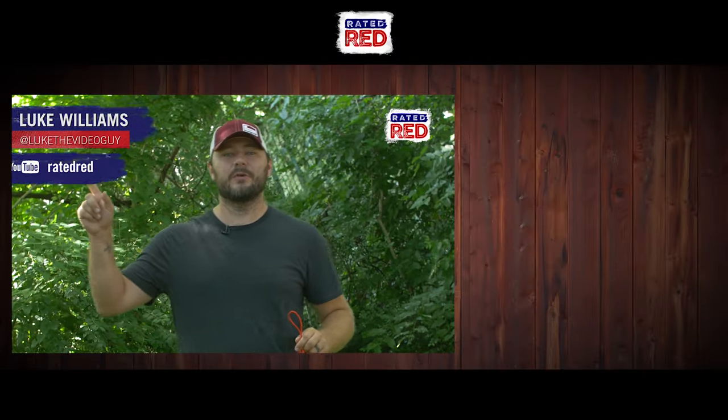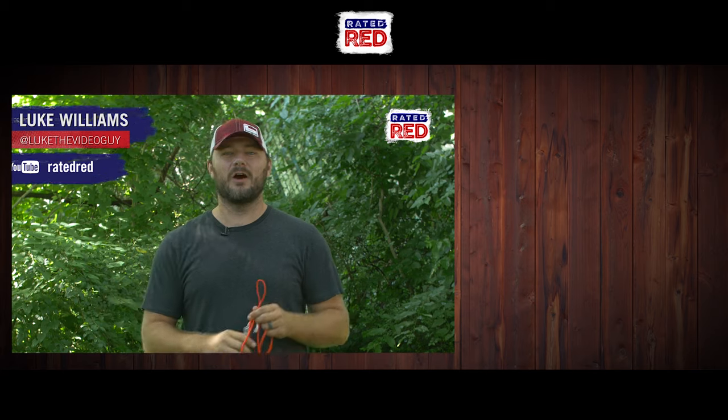Let us know what knots you're using to tie on your anchors in the comments below. Then head over to Ready to Red's YouTube channel and hit subscribe. From the farm, I'm Luke Williams.